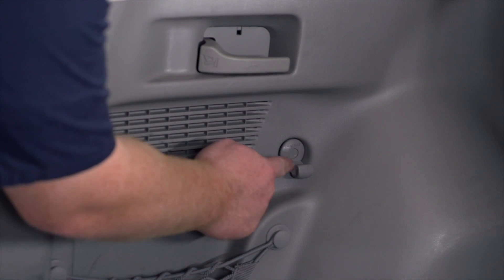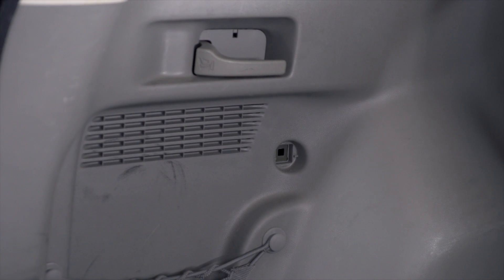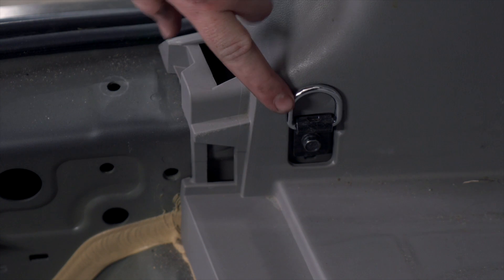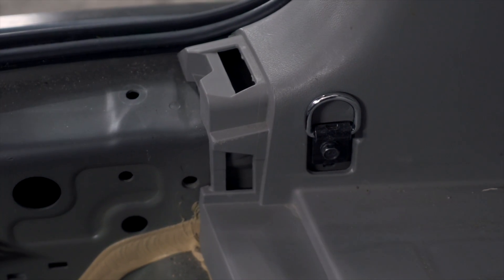Now we're going to remove this hook right here. We're just going to push on the button in the middle and we'll be able to take it right out. Now we're going to remove this push pin right here using a trim panel tool. Now we're going to remove this cargo hook — it's held in by one bolt that we'll remove using a 10 millimeter socket.